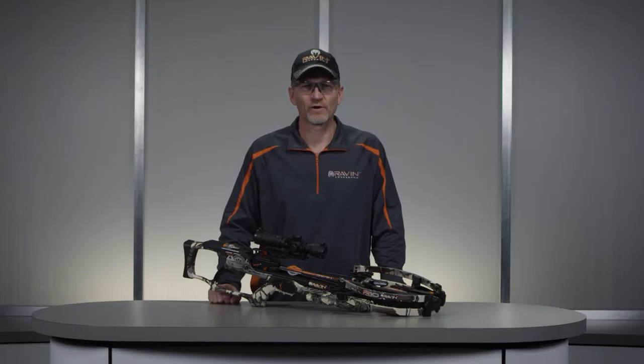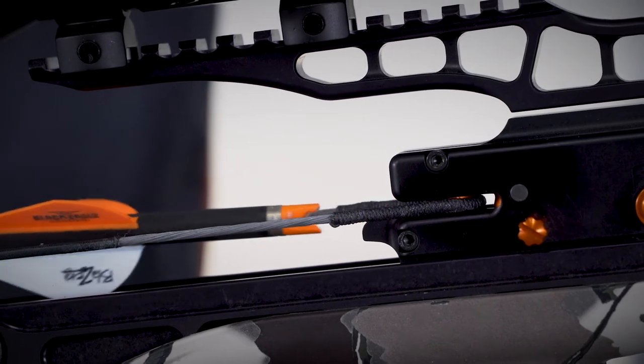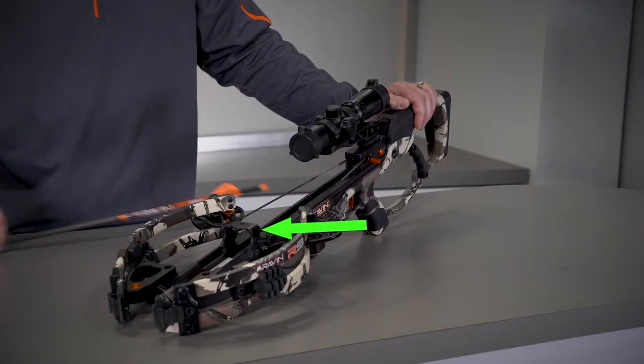Next, grasp your arrow directly behind the tip and pull the arrow forward until the Raven Orange Clip-on Knock disengages from the bowstring and the arrow clears the archway bracket.